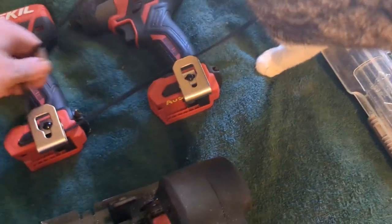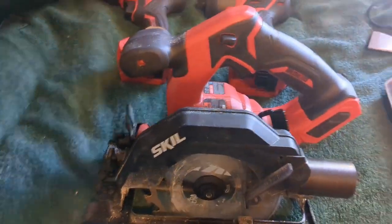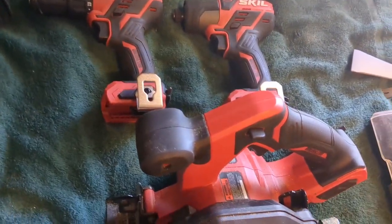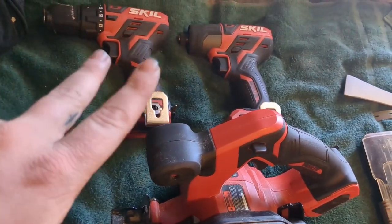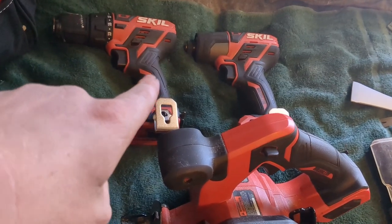That little beast right there — for a 12-volt it puts in work, boys. The Skill 12-volt, I'm telling you, it's nothing like any other company — Milwaukee, DeWalt, any of them. Skill don't drop with the 12-volt. I run this as a daily.